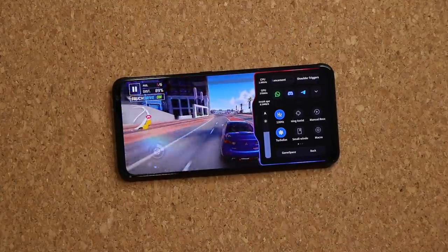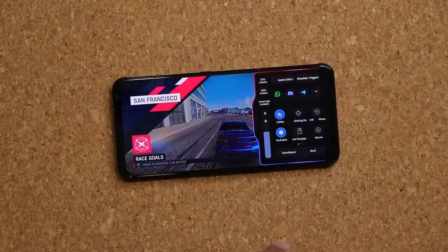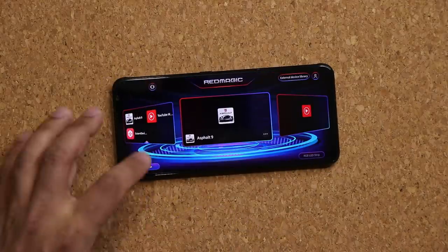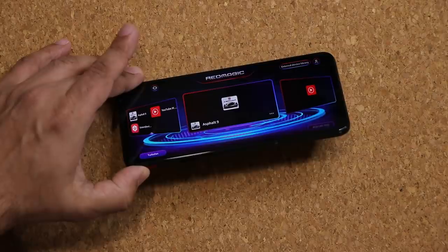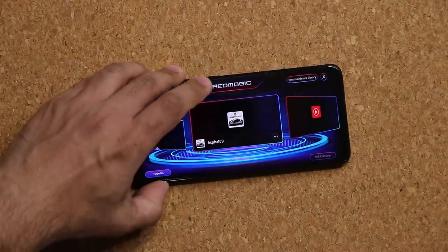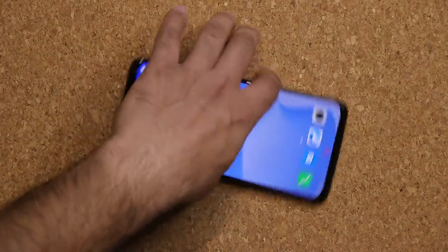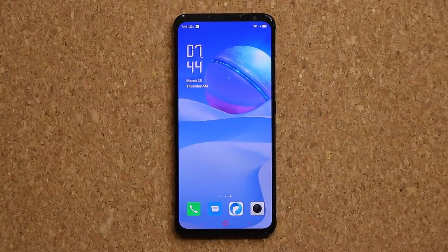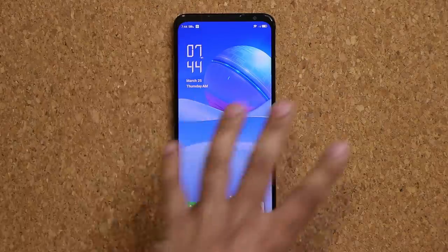Incredible gaming performance. You can tap back to pause the game and tap Game Space to return to the game zone. When you're done, flip the red switch and it turns off game space, taking you back into the usual interface.